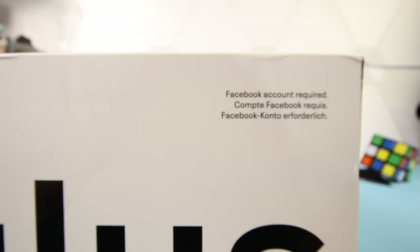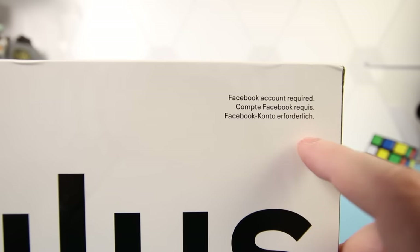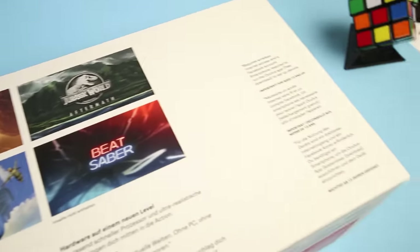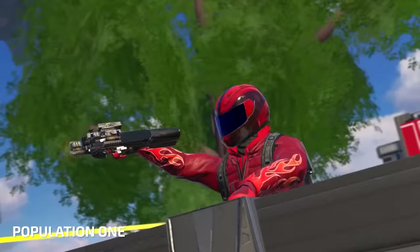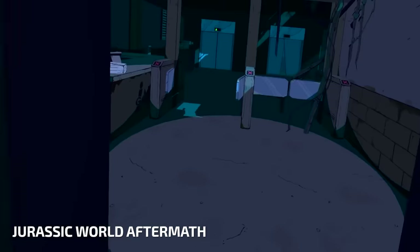Also on top of the box is an important notice — a Facebook account will be required to log in and use this headset. On the back of the box you have some of the most anticipated VR games coming soon for both the original Quest and Quest 2. I'm personally really excited for The Climb 2, Population 1 and Jurassic World Aftermath.